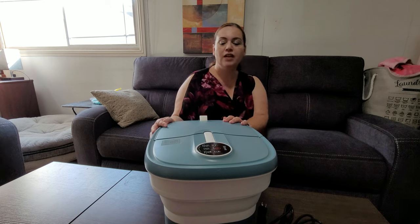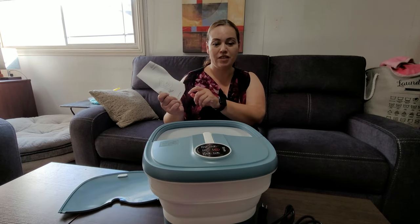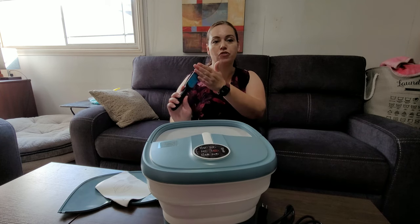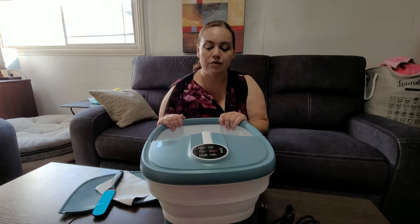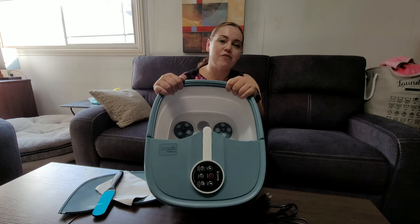Hi, today we have a foot spa. Now let's see what kind of goodies we have inside. It comes along with the instructions as well as a paddle that you can use to either massage your feet or also take away the dead skin cells from your feet. It comes with massage inserts for your feet so that you're able to relax after a long day.